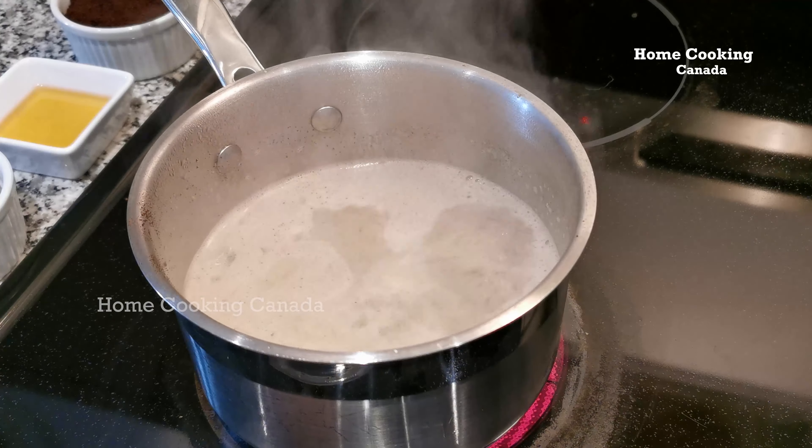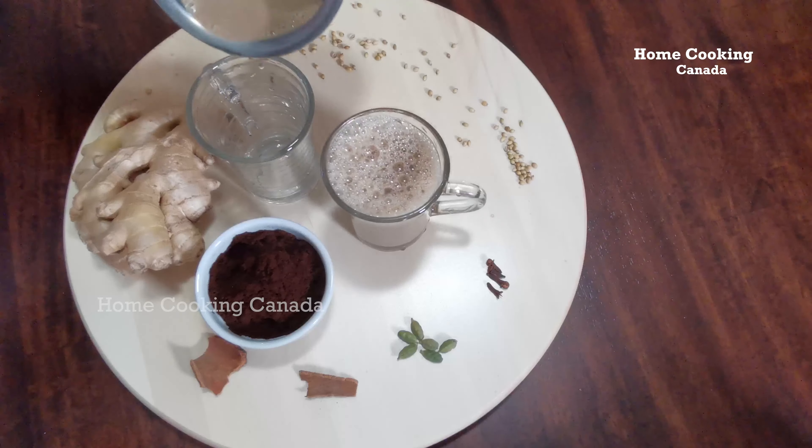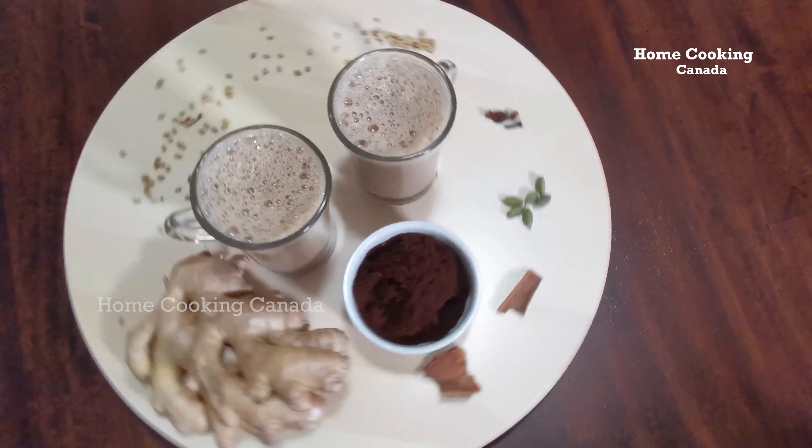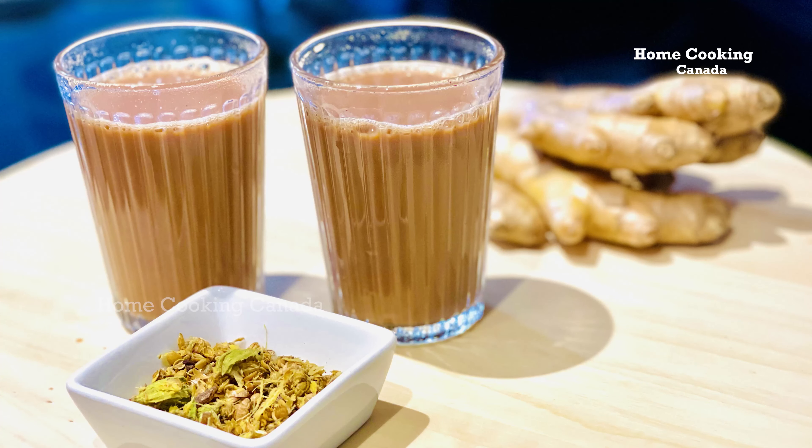This beverage is prepared first without milk and later with milk. This video has two parts: Part 1 is Immunity Special Coffee and Part 2 is Immunity Special Tea.